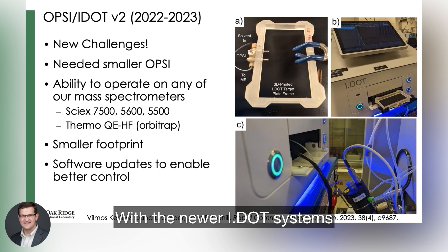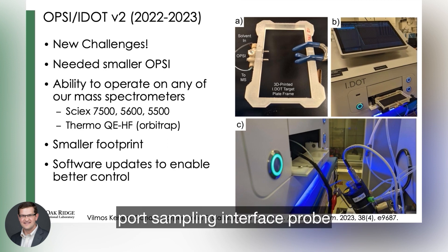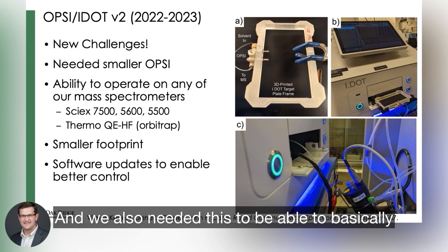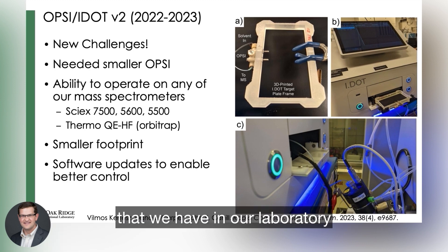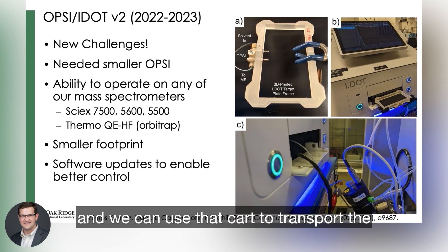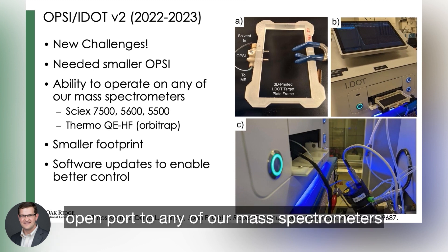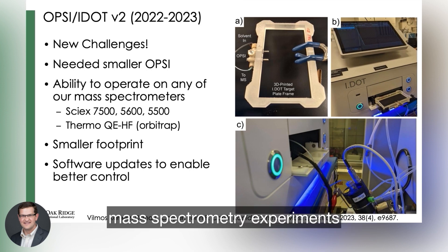With the newer IDOT systems, we needed to develop an even smaller open port sampling interface probe. We also needed this to be able to operate on all of the different mass spectrometers that we have in our laboratories. This IDOT system we were able to put on a movable cart, and we can use that cart to transport the open port to any of our mass spectrometers to do any number of different mass spectrometry experiments.